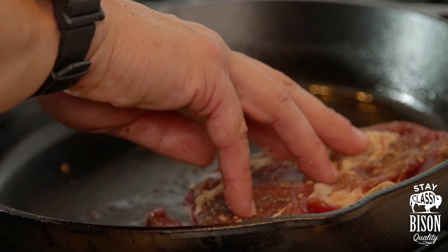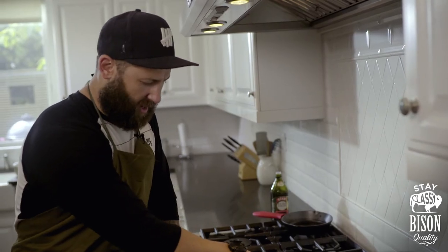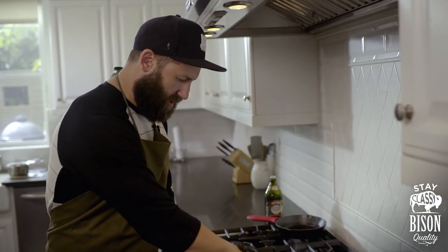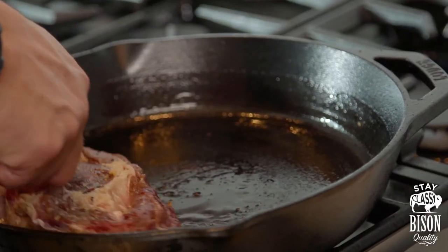We're looking for all points of contact with the meat on the pan. By moving it around, we're making sure that all parts of the searing are actually happening — it's not just one side.